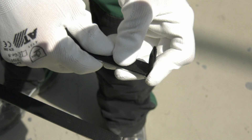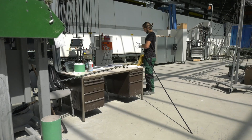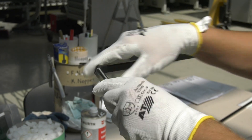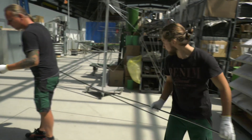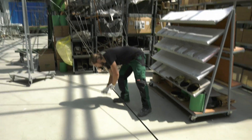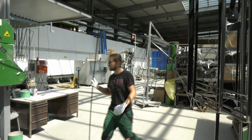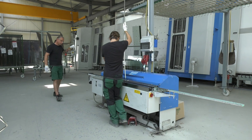The corner keys are inserted and the frame is fitted together. In the butyl coating machine, butyl is applied to the sides of the frame.